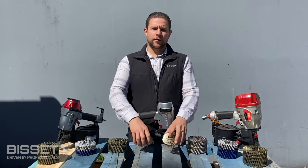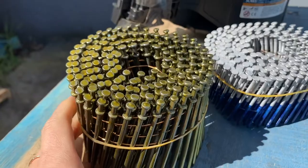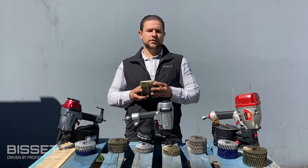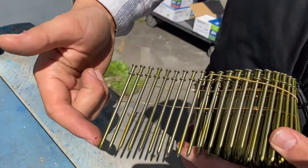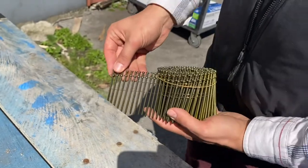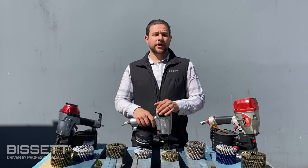The last category of coil nails I would like to show you are duplex coil nails. Duplex nails have two heads and are used for concrete forms. The nail is driven into the form and as the first head hits the wood, they leave the second head of the nail exposed for ease of pulling the nail back out after the concrete has been formed.